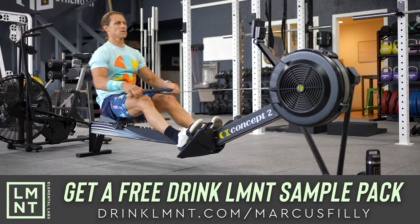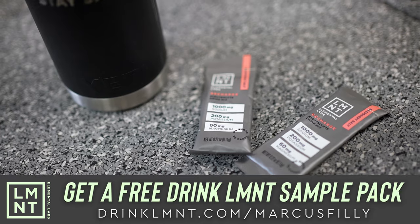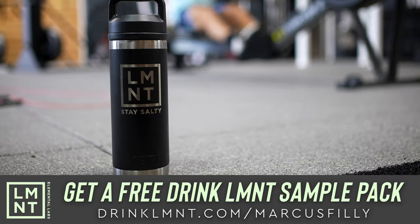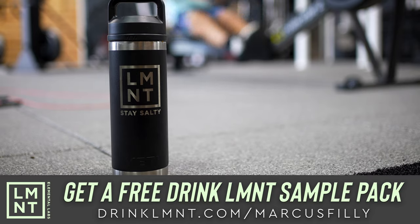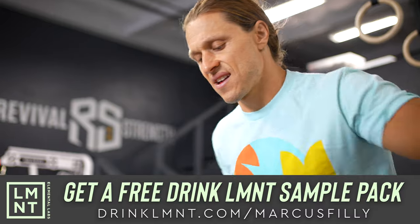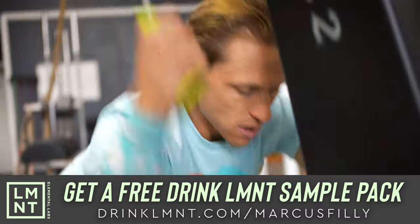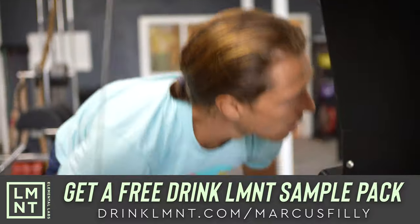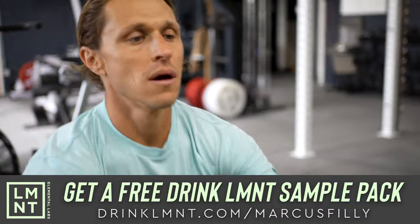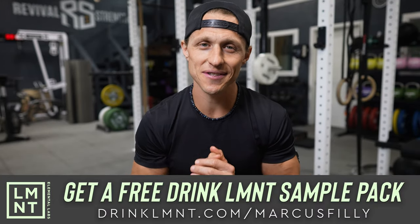What I love the most is that there's no junk — no sugar, no coloring, no artificial ingredients, no gluten, no fillers, no BS. As a member of our community, LMNT has a very special offer for you. You can claim your free LMNT sample pack simply by going to drinklmnt.com/MarcusPhilly. And if you're wondering what my favorite flavor is, raspberry salt mixed with some ice water is delicious. I hope you enjoy!